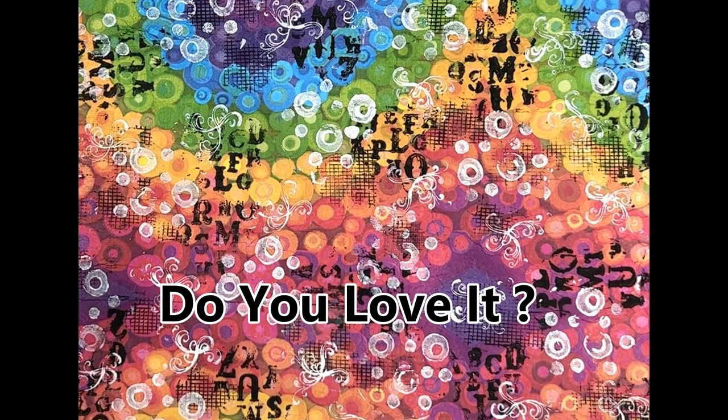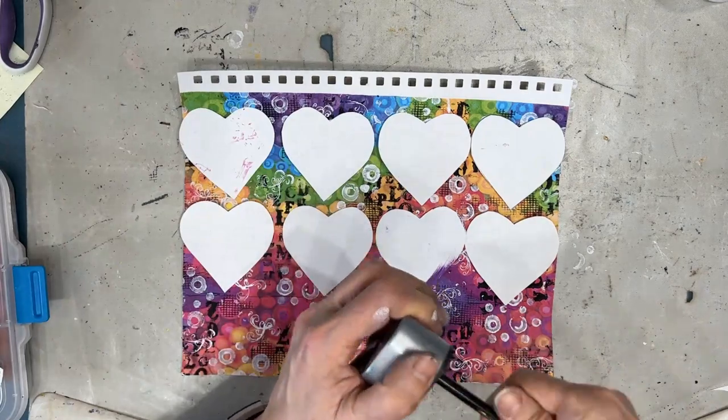Yummy! Do you love it? Let me know in the comments section. What would you put on this background?